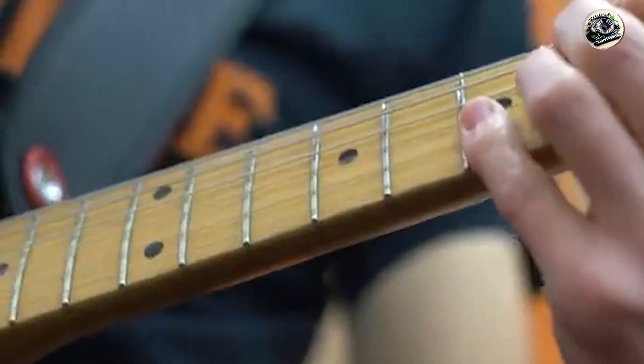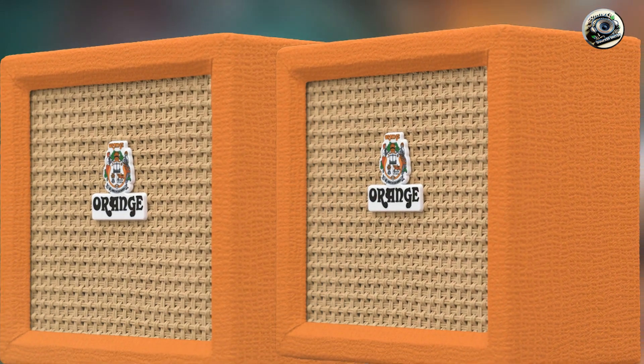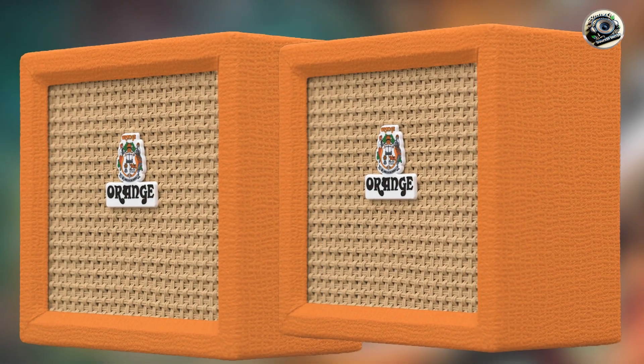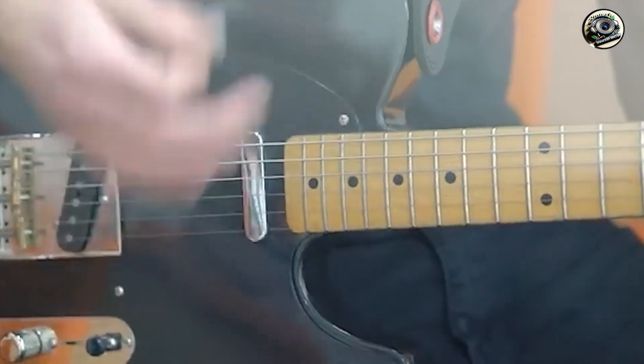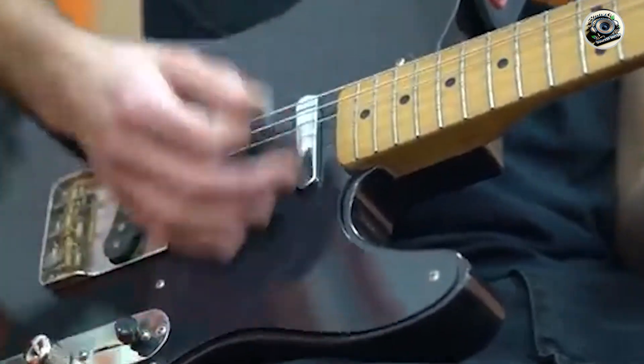With its powerful output and versatile effects, the Crush Pickstone is suitable for both practice and small performances. The AUX input and headphone output enhance its functionality, making it easy to practice along with tracks or play quietly.